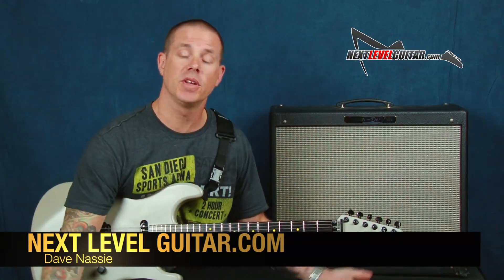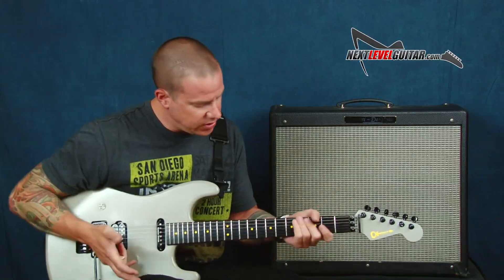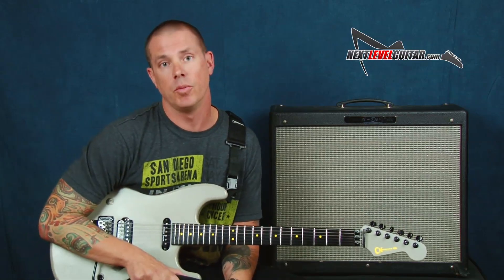Hey everybody, Dave Nassi here with Next Level Guitar. We're continuing with our great series of how we can do pentatonics a little bit different, and we're gonna talk about ways that we could use all of these shapes and then we can get around the guitar and approach pentatonics in a little bit of a different fashion.